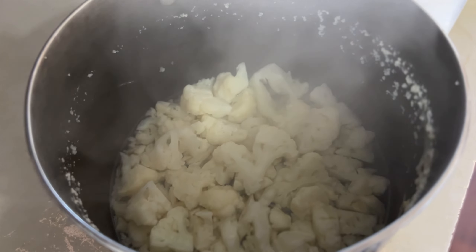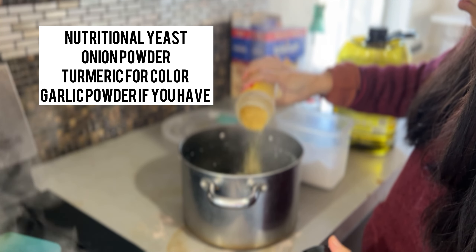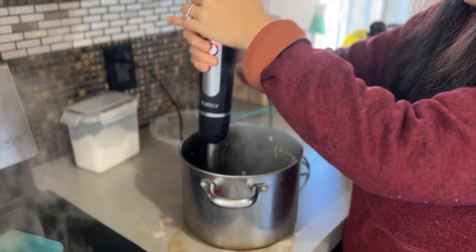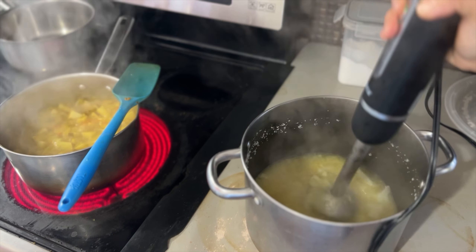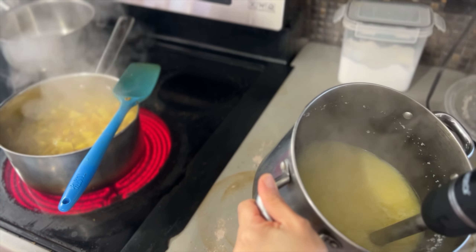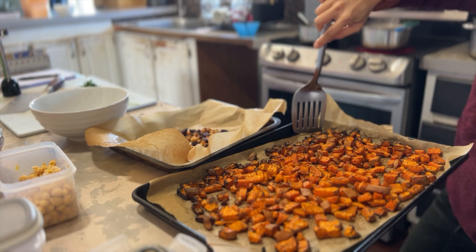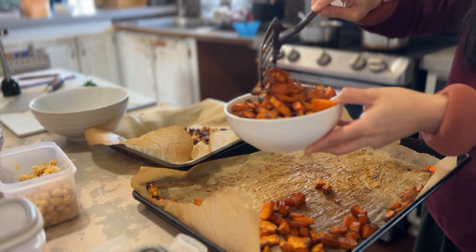Checking on the cauliflower with a fork — it is fork tender and ready to become cheese sauce. I'm adding salt, about two tablespoons of nutritional yeast, some turmeric for color, onion powder, and grapeseed oil. Using a hand blender, we blend it until nice and smooth. If you added cashews, it really makes a difference — the sauce gets thick and is quite easy to blend. The sweet potatoes are set aside and ready for the burritos.